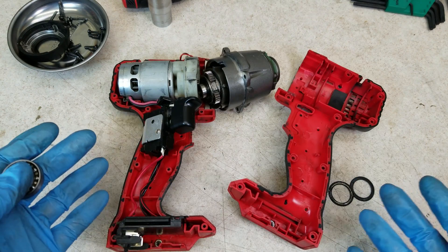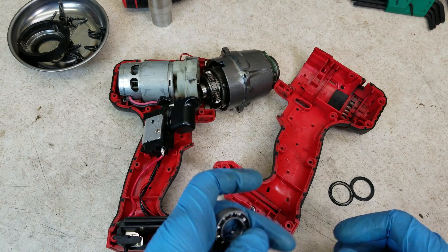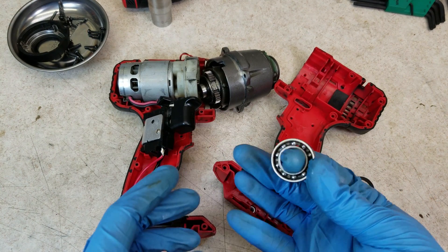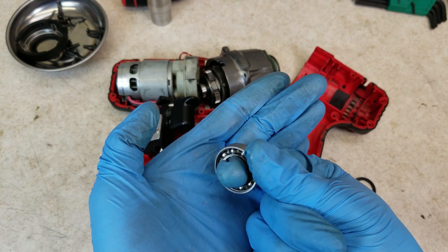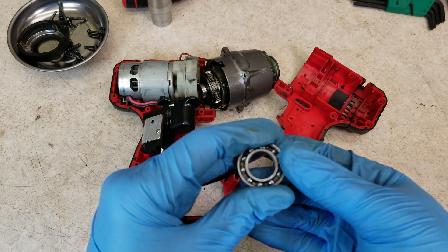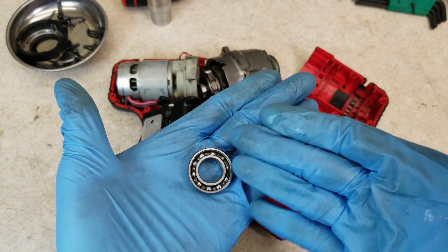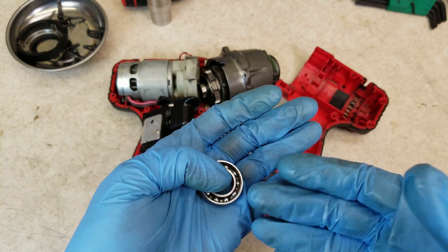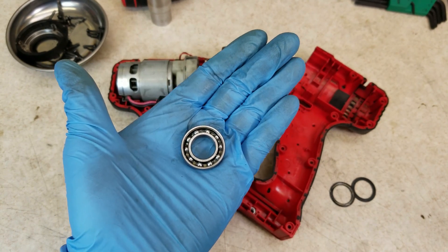But I couldn't just end the project without knowing what actually fixed it. So I opened it back up, took the seals off the bearing again. And now that I've lubricated this and used it a little more, I can feel this bearing is a little bit gritty. So I think this was our problem all along, and the reason it's not making noise now is because that fresh grease I added is masking the noise, at least for a little while. So this needs to be replaced.